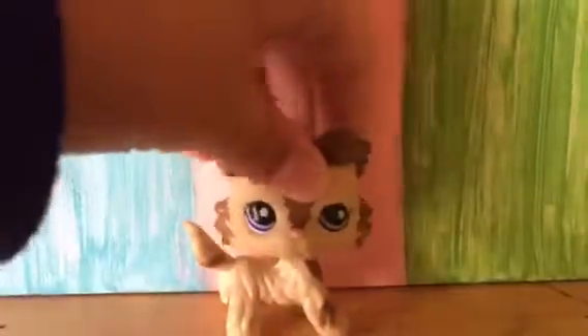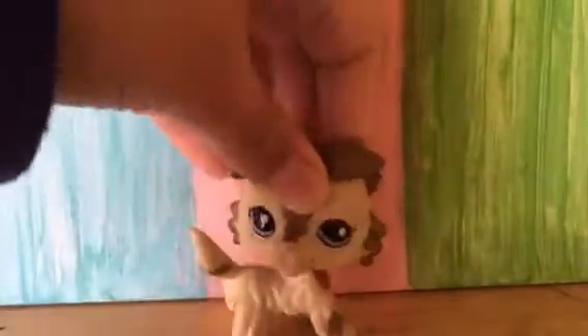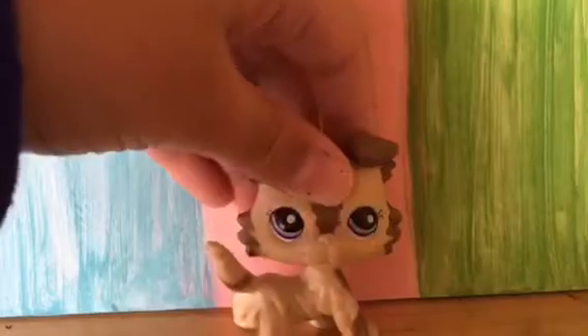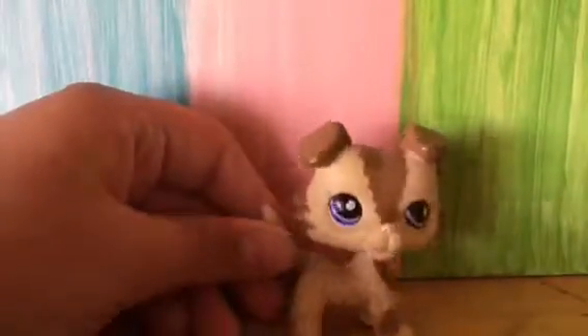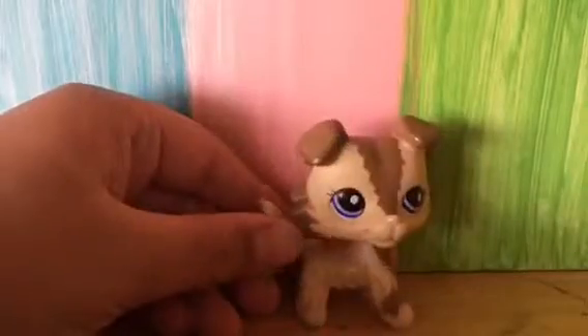Hi guys, it's me Toy Schwartz and today I'm going to be showing you this really awesome DIY. I'm gonna be showing you how to — stop falling off. Okay, so as I was saying, I'm gonna be doing this really cool DIY.